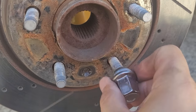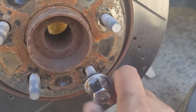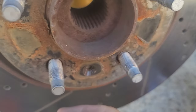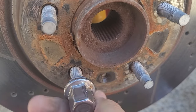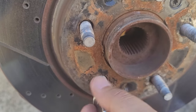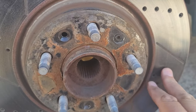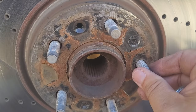However, this one, when I try to put it on — boom — it's already stopped. So the threads are messed up somewhere in here. And I think this is another one that's possibly bad too. What we need to do is obviously take the rotor off and then see how easy it's going to be to take these out from the back.